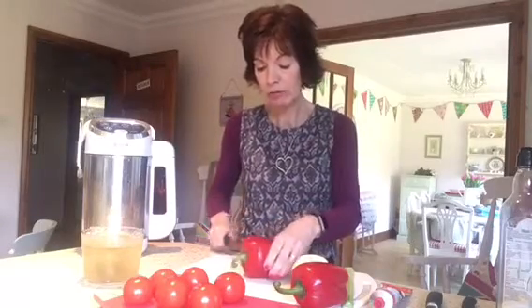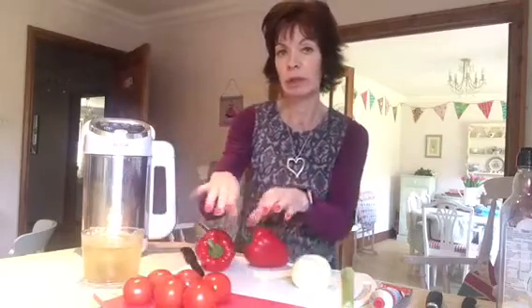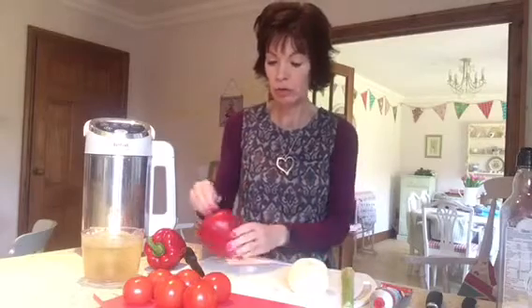So I'm going to run through my ingredients first of all. I've got two red peppers and I'm going to probably use four or five red tomatoes. I bought the fairly cheap ones for soup - they come in a pack of six for about 65 pence from the supermarket. I've got one onion - don't have a massive one because you don't want the soup tasting too onionly. And I'm going to put one stick of celery in today.